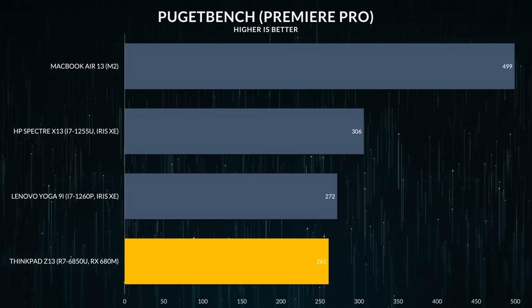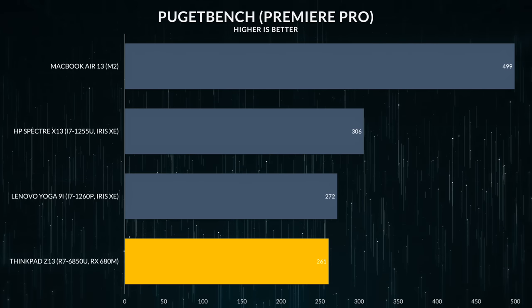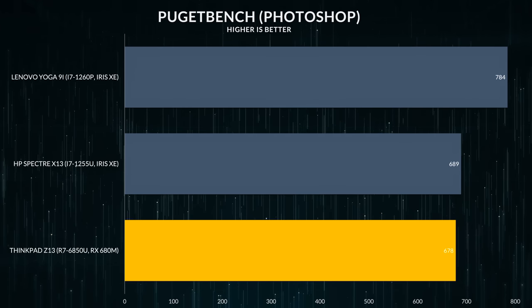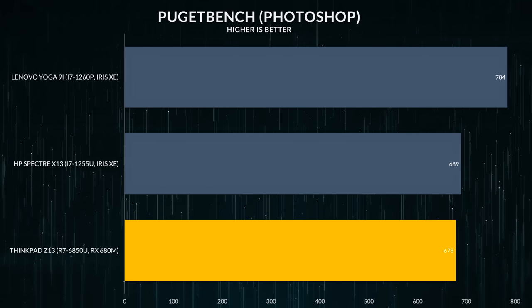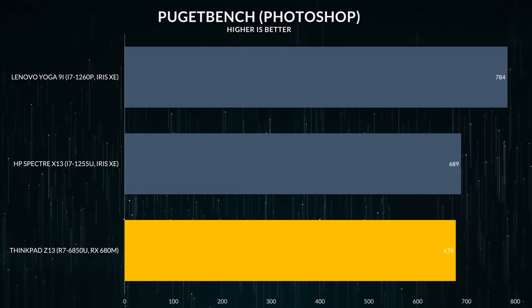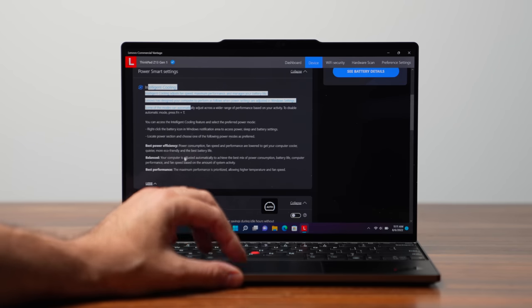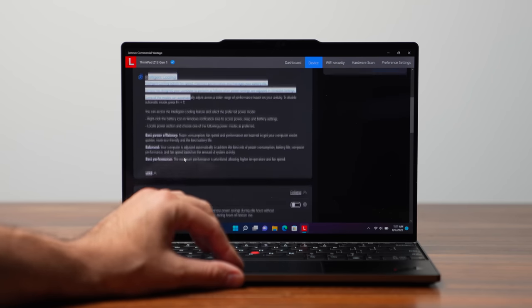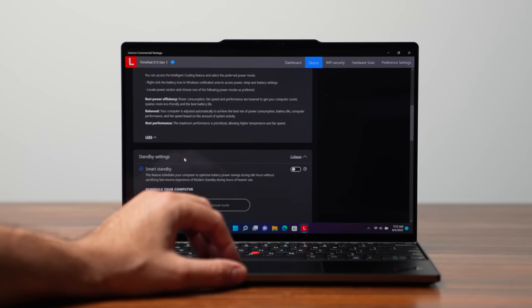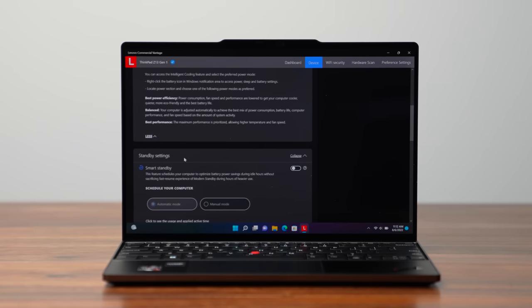If you're using this for office work or you're going to have tons of Chrome tabs open, I didn't have any issues — it ran nice and smooth and performed very well. If you're using this for creative work, I still think you're better off with a dedicated GPU, specifically for video editing. But for Photoshop, this processor is more than capable and powerful enough to handle any photos you throw at it. For the best experience, leave it on intelligent cooling. If you need extra juice from the CPU, go into Windows settings and change it to best performance — it will push the CPU to its full potential for anything really demanding.